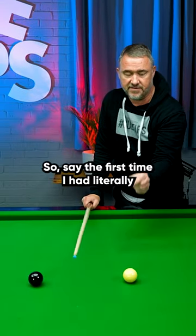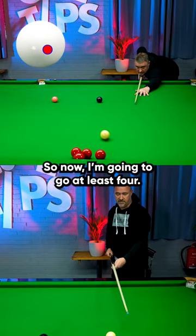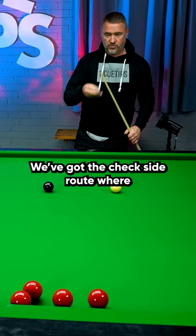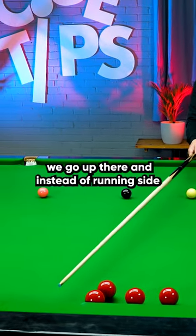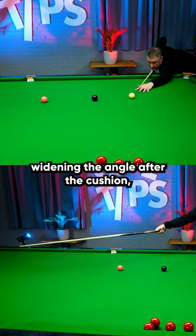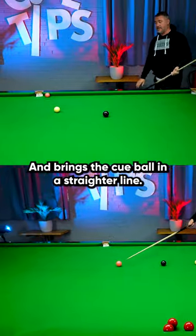Some more reds there. So say the first time, literally the width of one baulk line. Now I'm going to go at least four — quite extreme side. We've got the check side route where we go up there, and instead of running side widening the angle after the cushion, check side narrows the angle and brings the cue ball in a straighter line.